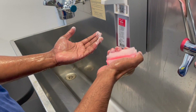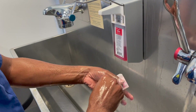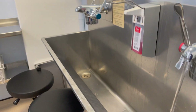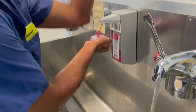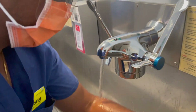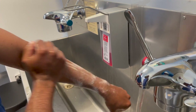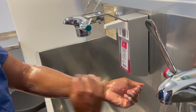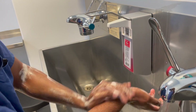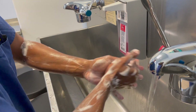Scrub for about 10 seconds on each hand. Then go for the surgical scrub again. I normally prefer to use the sponge which is attached to the back side of the nail brush. Take it and start from the palm.